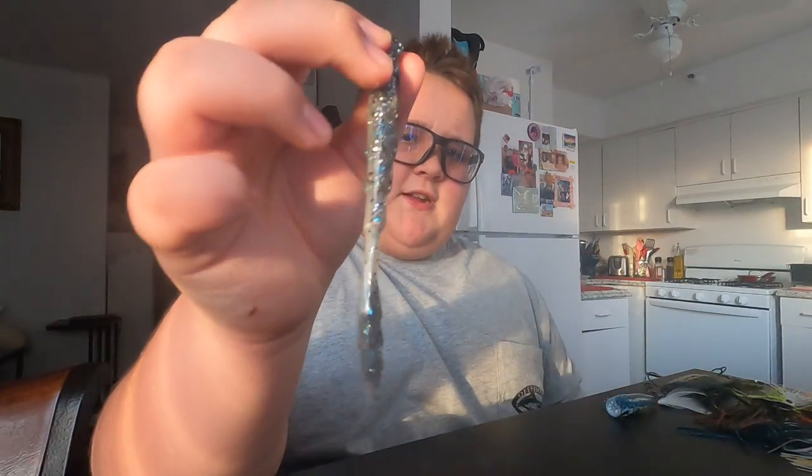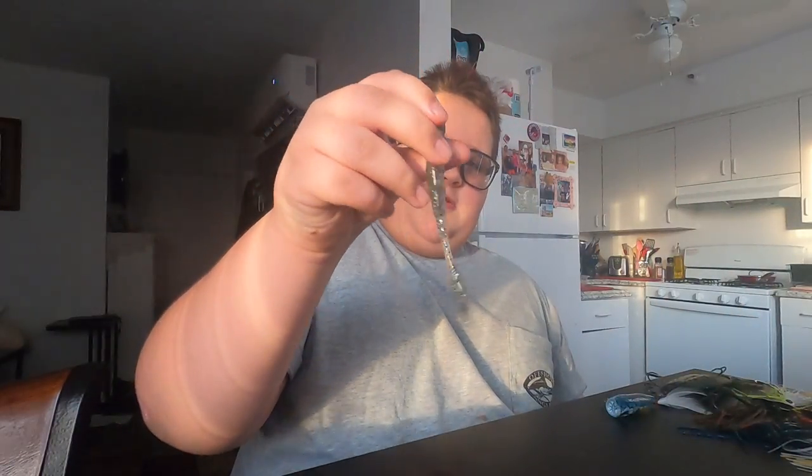One more soft plastic I almost forgot — the Dragon Drop, four-inch in Muddy Minnow. I like to throw it on a drop shot, which is why it's called the Dragon Drop. Or I'll do a Texas rig with a wide-gap hook on a quarter-ounce weight — that's what I like to do with that one.